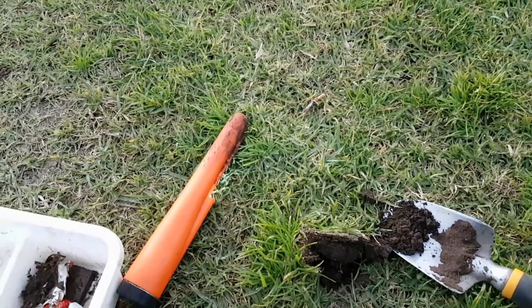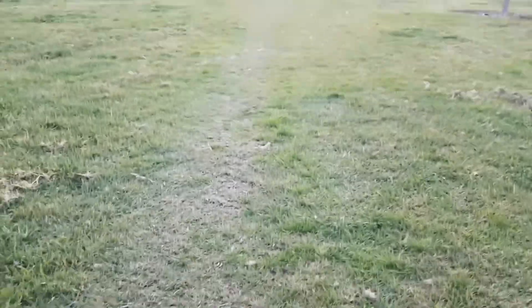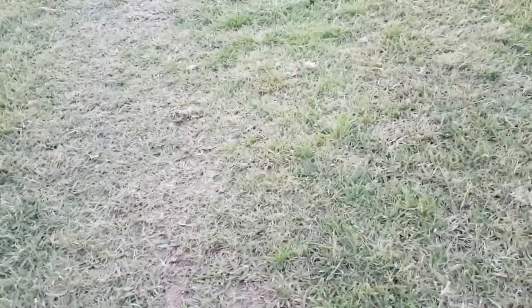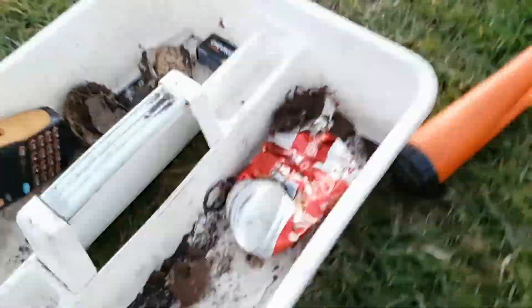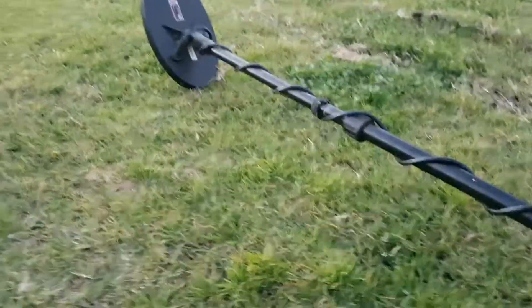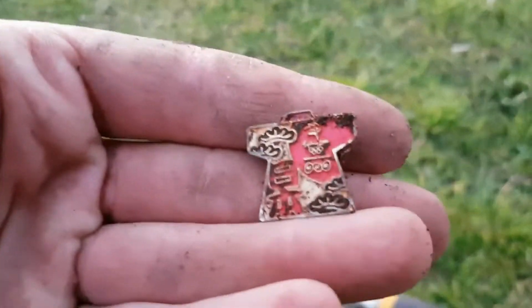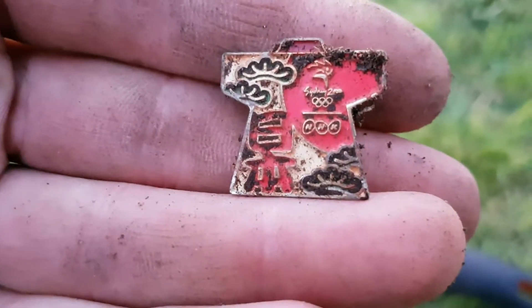G'day viewers, this is Troy from Troy's Digital Arts Channel. I'm metal detecting some areas in my home suburb where I have not been before — an area I've pretty much overlooked the whole time I've been metal detecting because I generally thought we wouldn't find much. I decided to give it a go, and after finding a lot of junk and trying a few other areas around the main highway, I've just dug myself a badge — a Sydney 2000 Olympics badge.